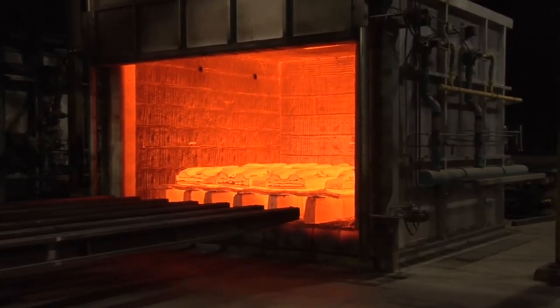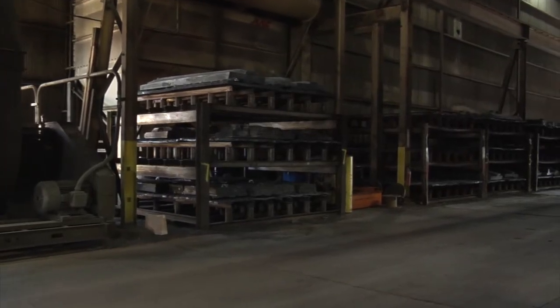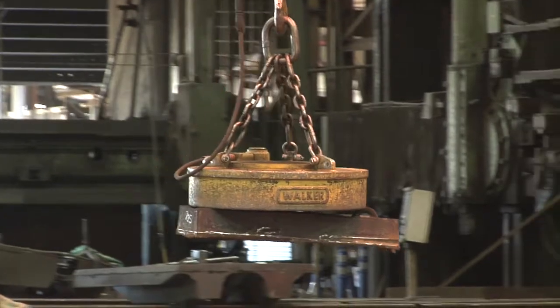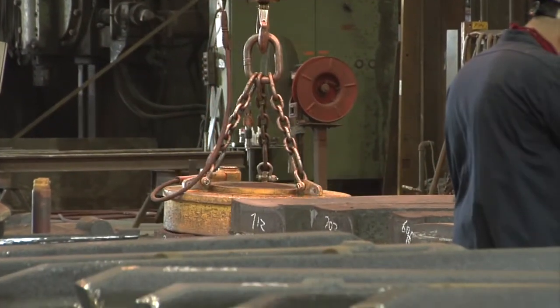When the castings are done with their cycle in the oven, they are taken to one of our cooling fan stations for a faster cool down, or placed on our cooling racks for slower cool down. When castings complete their heat treatment process, they are taken off the trays to be processed through finishing.